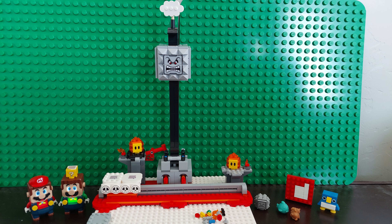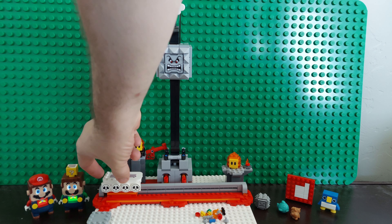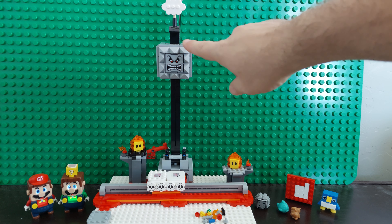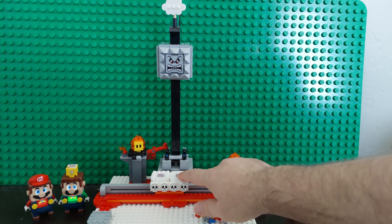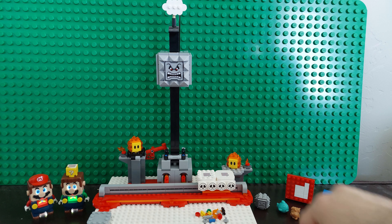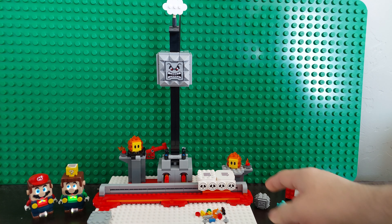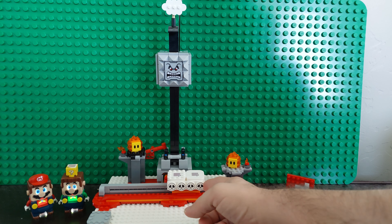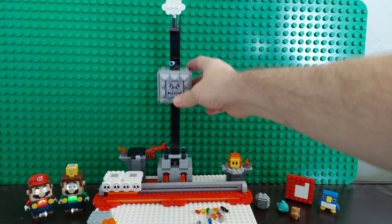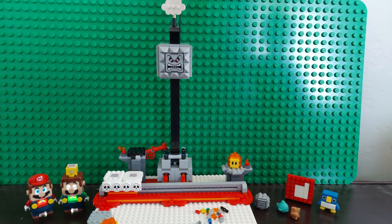In the games, the thwomp moves by itself. The mechanic here is moving back and forth. Watch up here — as I pass it, it'll kind of go down a little bit. And if you go back, it'll fall. So it has a two-step process. Then you just pull it back up to reset it.